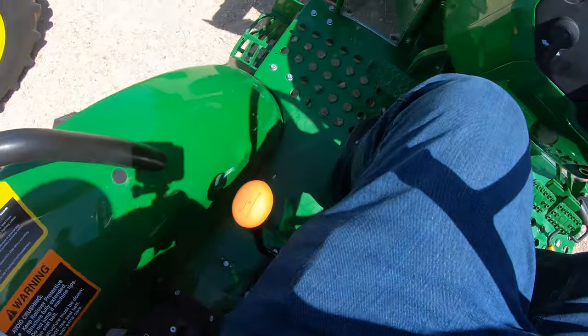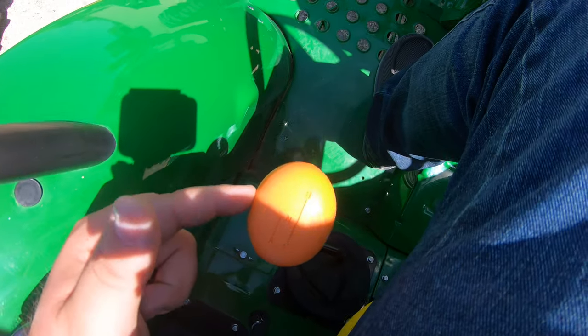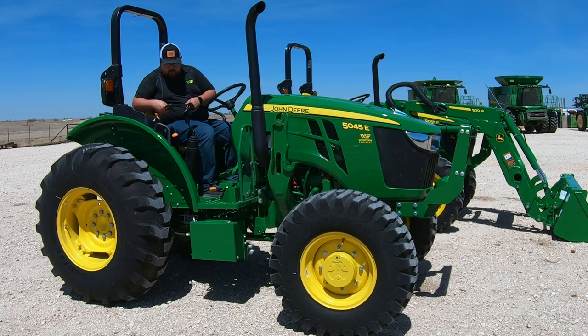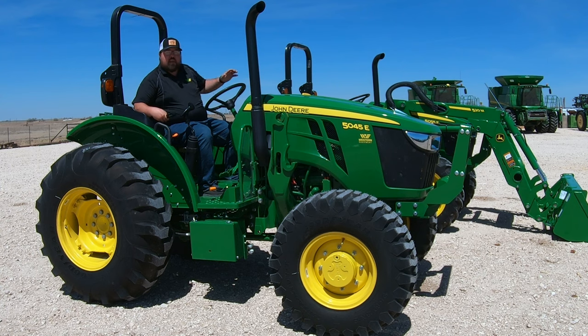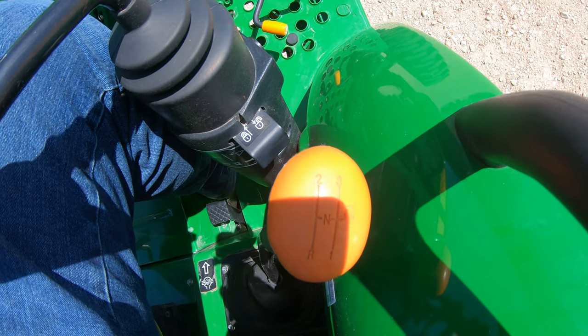Starting over here on the 5045E, here's how we are getting our 9 gears. On the left-hand side, we have a range selector with A, B, and C — that gives us three ranges. Over on the right-hand side, we have three gears: one, two, and three, plus a reverse. So three ranges times three gears equals nine forward gears. And we only get three reverse gears because we have three ranges times the one reverse position — that's the 9-3 transmission.